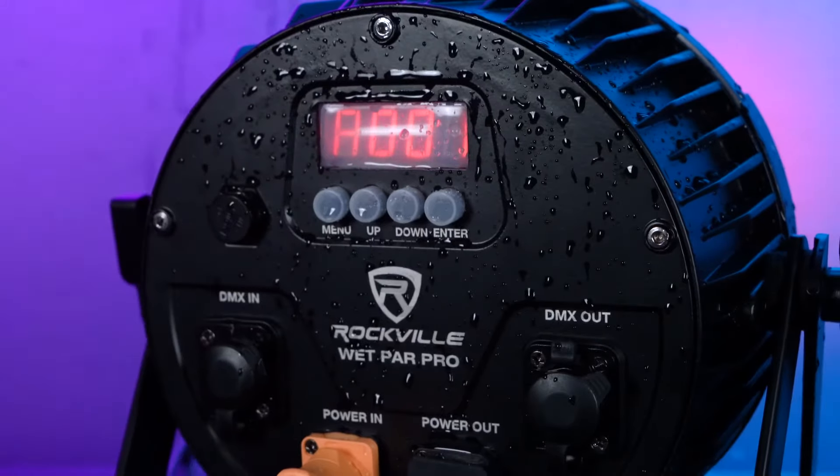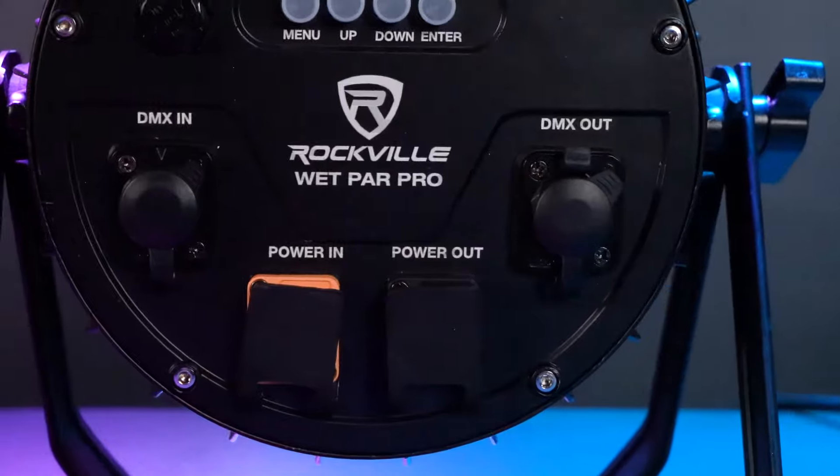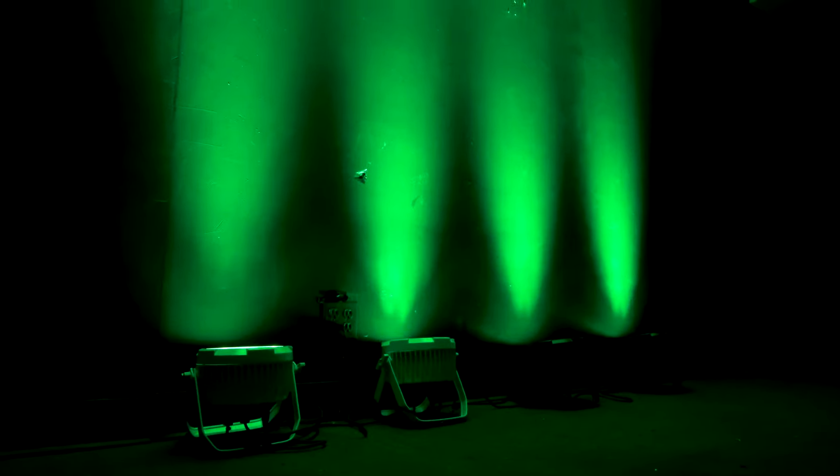All of the buttons, inputs, and outputs have been made weatherproof so they will not be damaged when you leave them outside. The power in and power out also have weatherproof covers to keep the lights protected from the elements at all times.